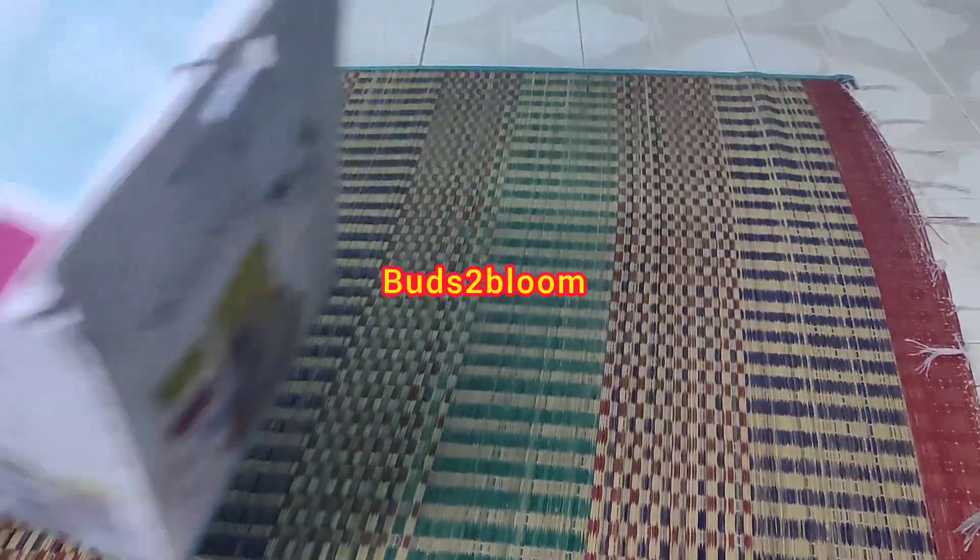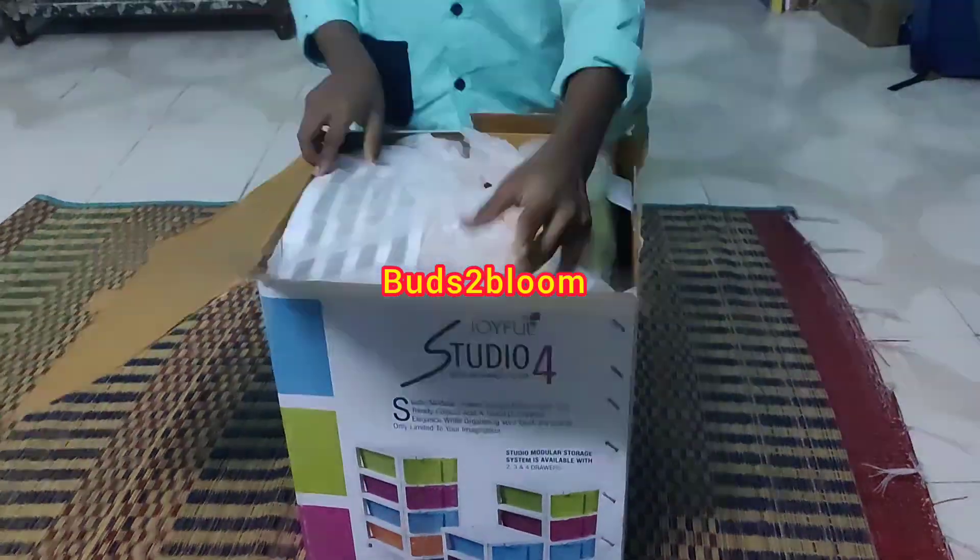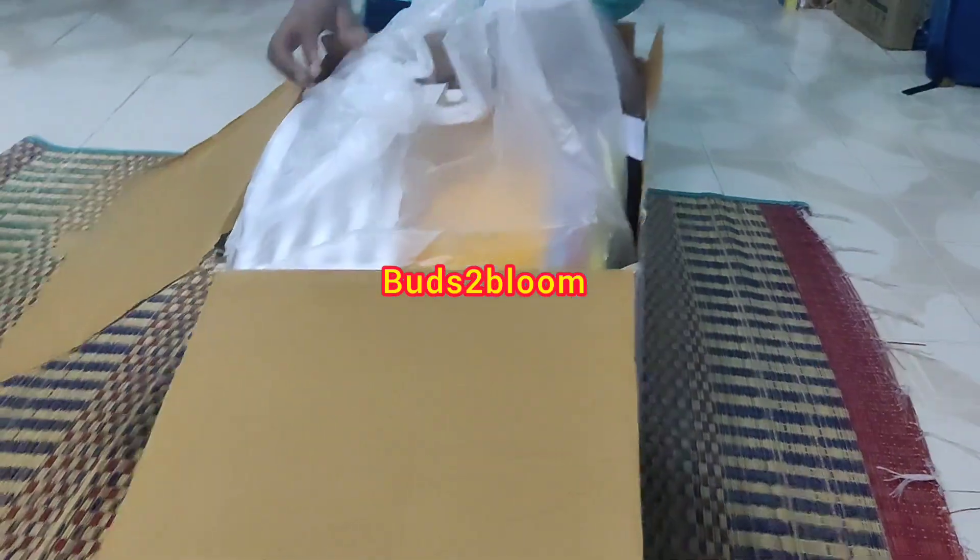Hello friends, welcome to Buds2BD. How are you? I will bring a quick unboxing and a quick review that I am going to share with you. I am going to review a D-Mart organizer.